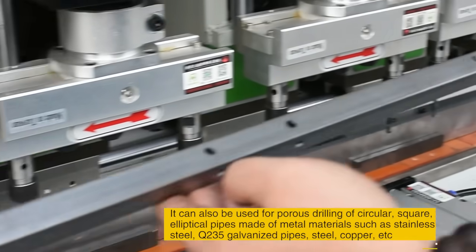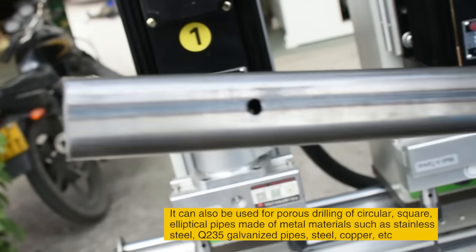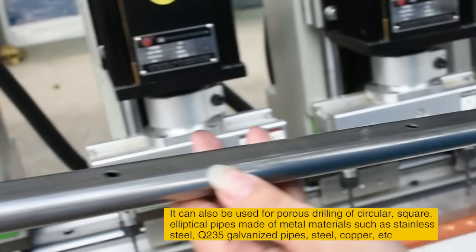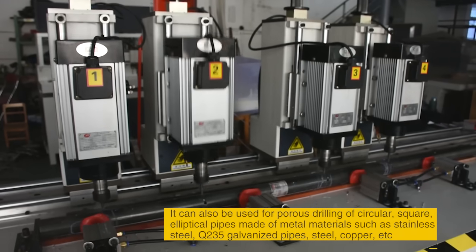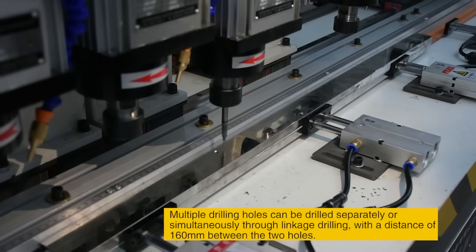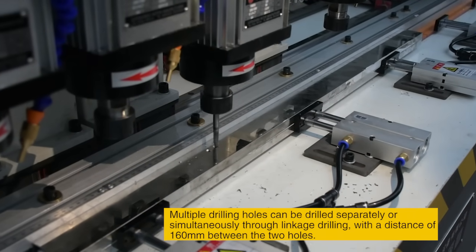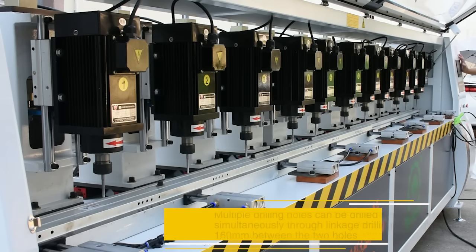It can also be used for porous drilling of circular, square, and elliptical pipes made of metal materials such as stainless steel, Q200, and 35 galvanized pipes, steel, copper, etc. Multiple drilling holes can be drilled separately or simultaneously through linkage drilling, with a distance of 160 mm between the two holes.